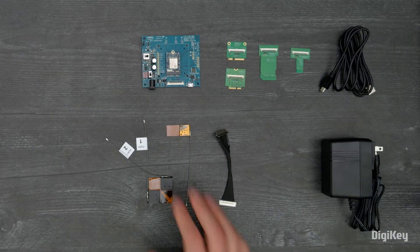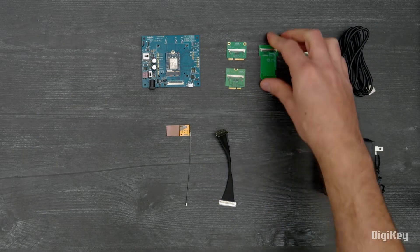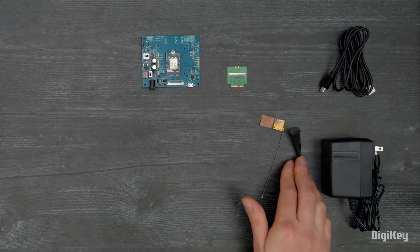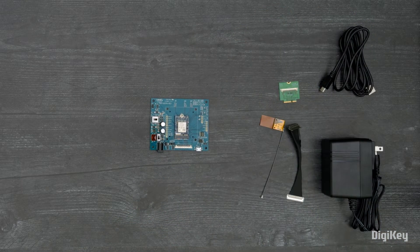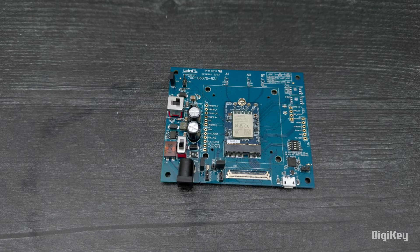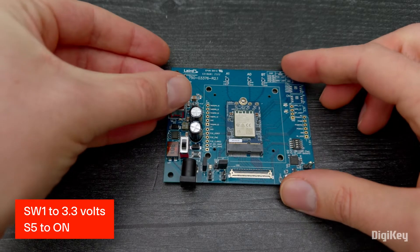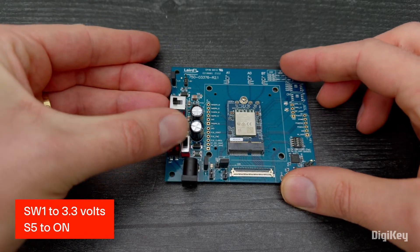In this demo, we'll show how to set up the kit's hardware for flexible and rapid development and testing of the Sona IF573 modules. First, ensure Switch SW1 is set to 3.3 volts and Switch S5 is set to ON.